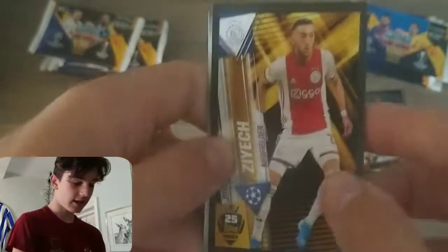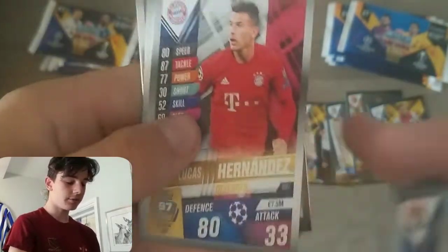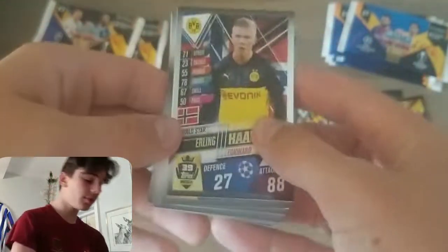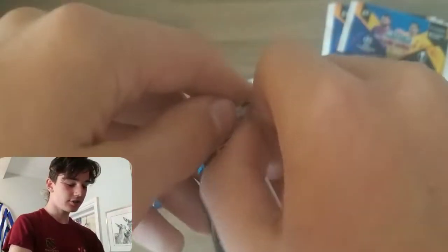Into a one-pound pack — what do we have in here? We've got Hakim Ziyech midfielder sticker card, really good stuff — of course he's going to Chelsea in the near future. Then Sabitsa, Sancho Superstar Striker, Terrier, Lucas Hernandez, Mason Mount, and Erling Haaland World Star. It would be nice to get some World Stars that benefit the collection because I'm still quite a few off. Okay, another two-pound pack — let's see what we can get in here.